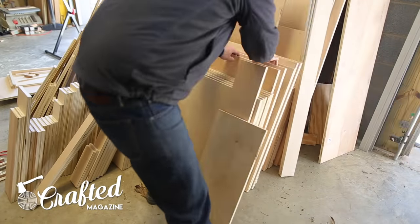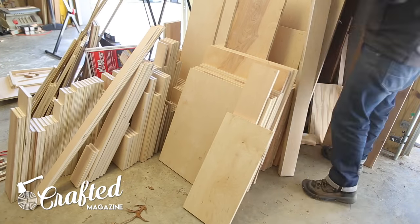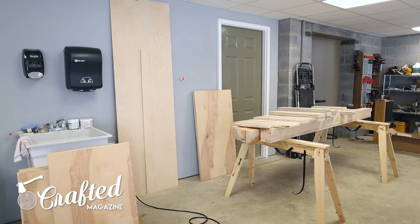I numbered every piece I cut along the way, so when it came time to assemble, all I had to do was sort through the pile of cut pieces and lay them out for assembly.